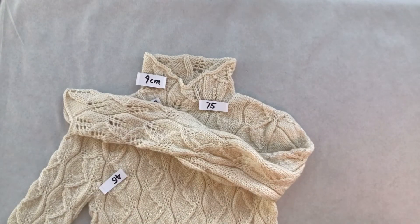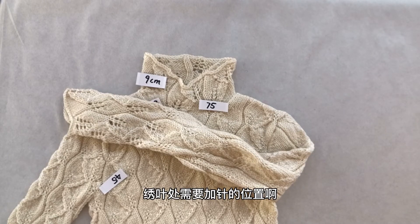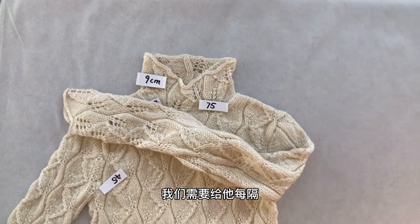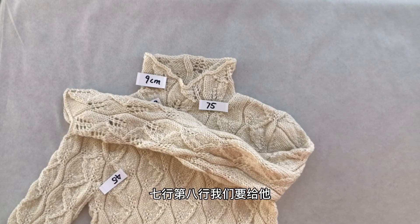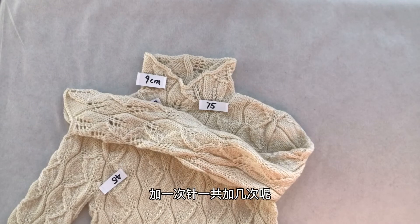我们要在其中一个花纹的两个花纹之间，就是反针组织的位置，给它进行加针。加出针来织正针。在整个织的袖叶处需要加针的位置，每隔七行第八行给它加一次针。